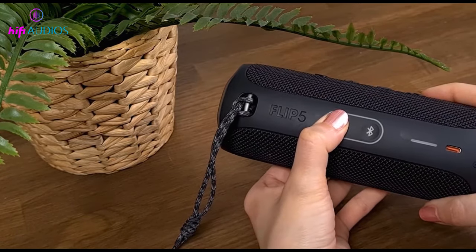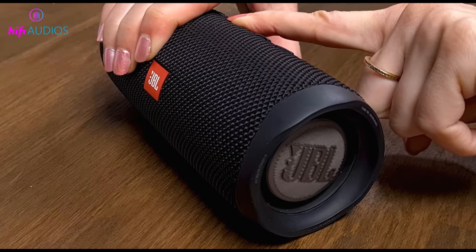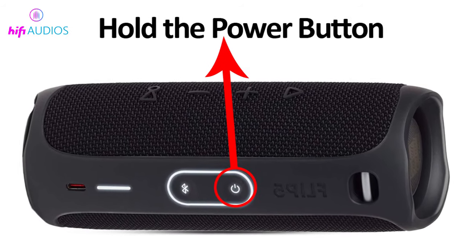Fourth way: hold the power button many times. This is another quick fix for the problem. Press the power button 4 times and long press the 5th time. Keep pressing the power button until you hear a power-off sound and the blue light goes out.